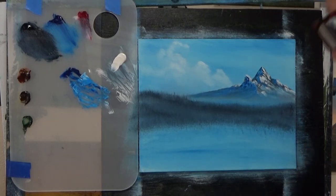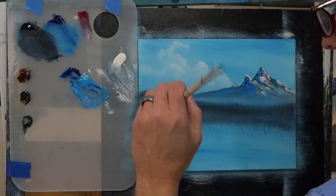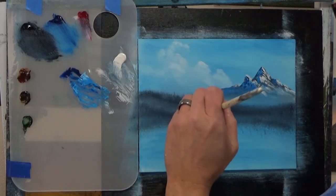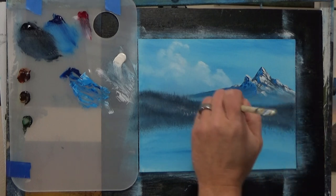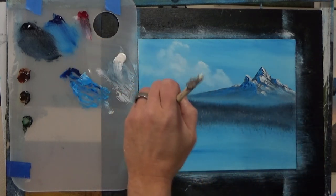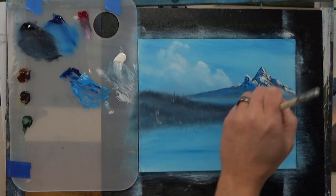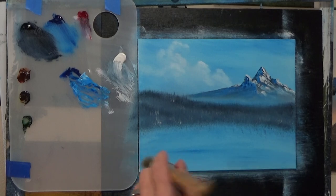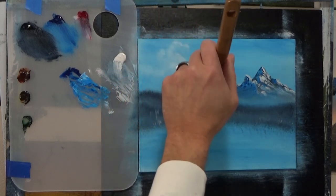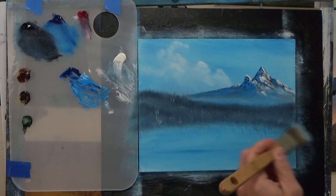Grab a fan brush and just a little bit of white — I'll show you something you can do. Come in down here, lift up. You know, makes some little things happen, gives you little trees or whatever. Just pull up down here where the bottom might be. That looks pretty good. You can take your other brush and just come in here and pull up — that'll be your distant area. Let me tap that a little bit at the bottom.